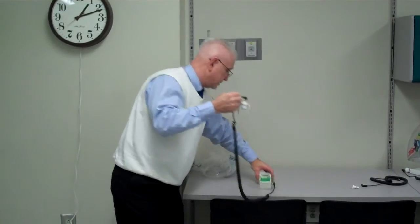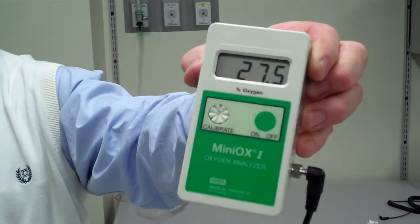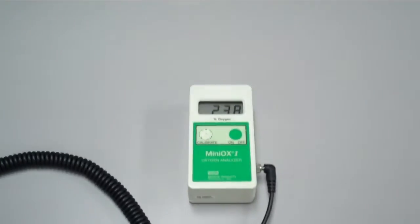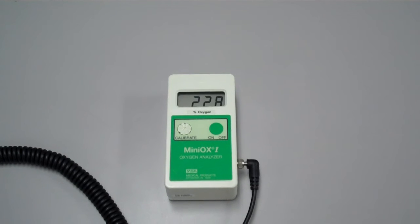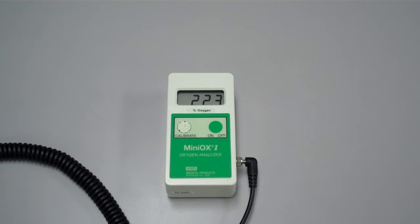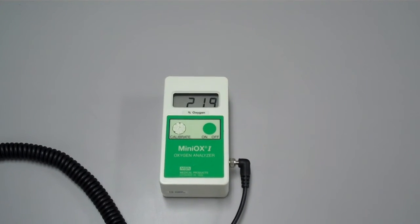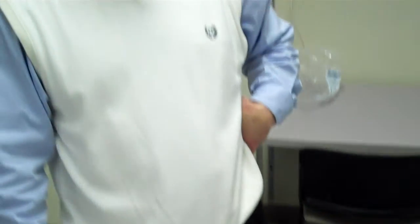Now what I'm looking for, as you can see, it's rapidly decreasing. What we're wanting it to do is we're wanting it to go back down to 21%. We're very close to 21% — we're going to 22.7 — and it's going to keep on going down until we get right to 21% oxygen.